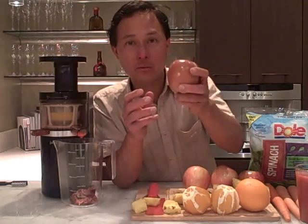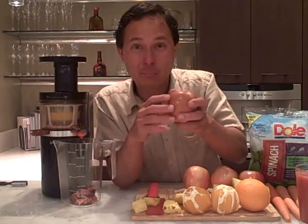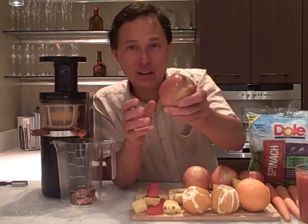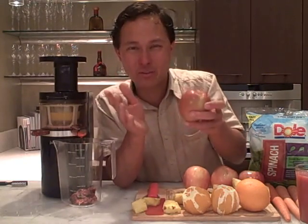When juicing apples it's super important to pick nice hard firm fruit. If you get an apple that's mushy, this machine will turn it into applesauce instead of apple juice. You want a nice hard firm apple that's as fresh as possible. Granny Smith apples tend to juice the best — if your market has soft apples, go with Granny Smith.